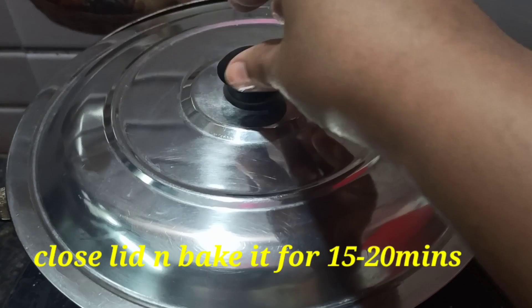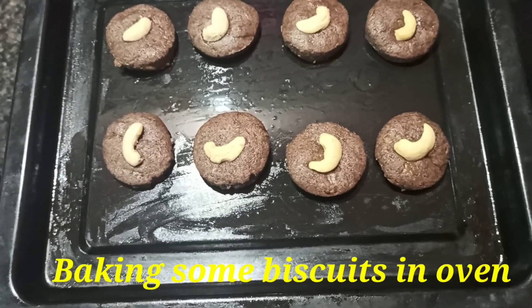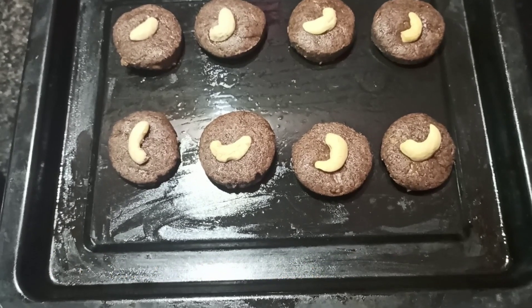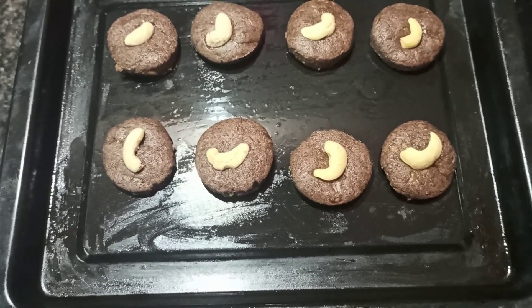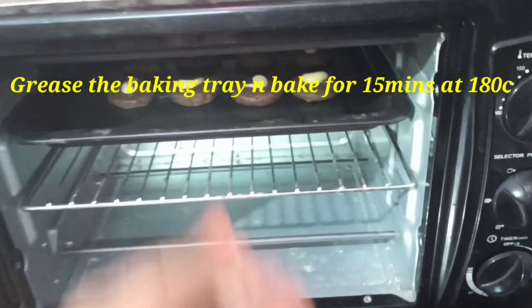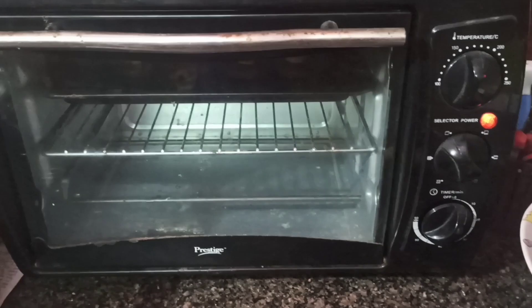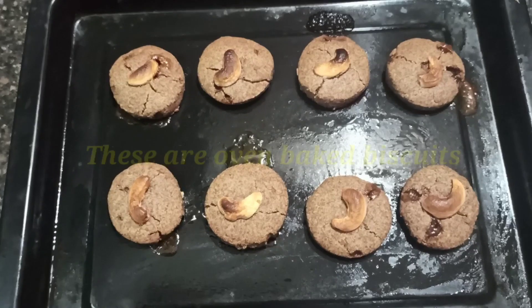Bake the biscuits in the oven. Grease the oil in the oven, then bake at 180 degrees centigrade. After 15 minutes, the biscuits are ready.